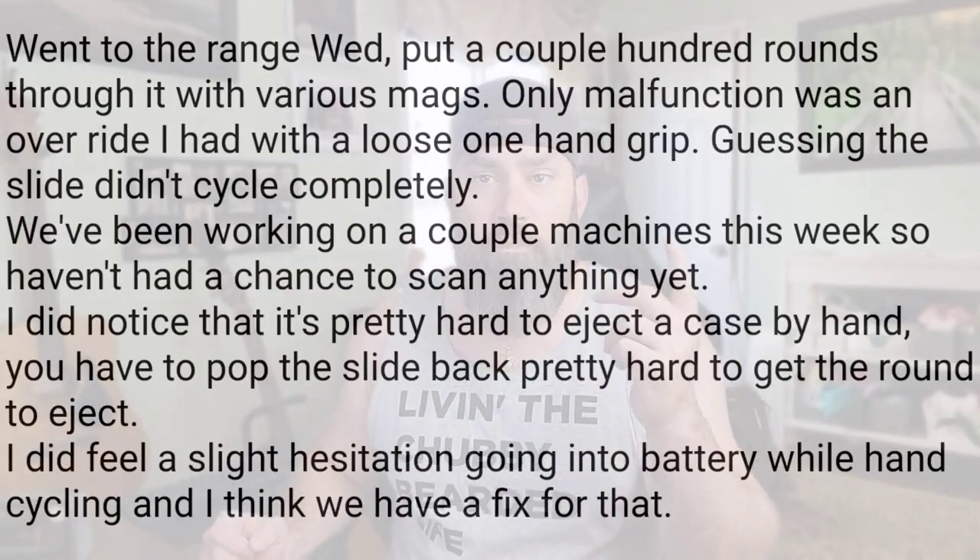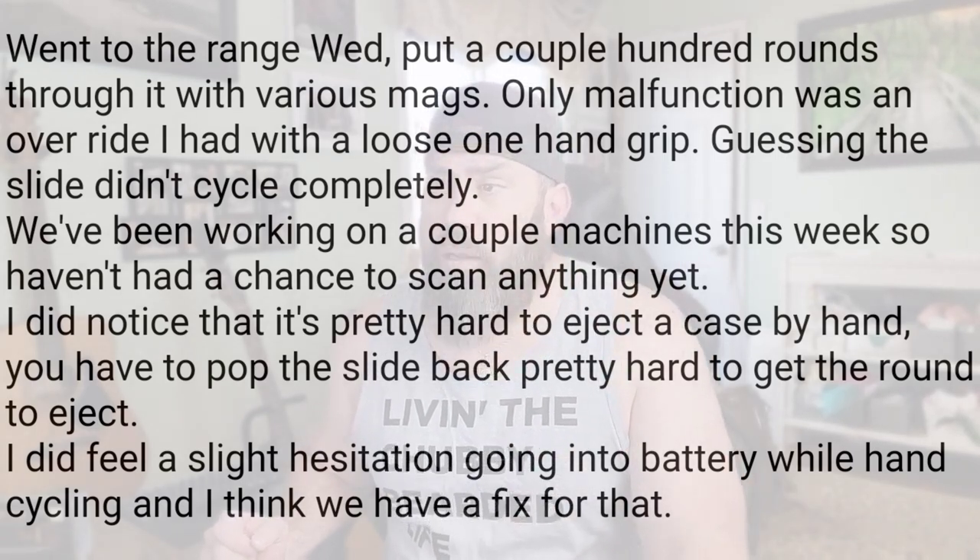I want to let you know I have not received either the pistol back, the magazines back, or an official statement with a findings report from Shield Arms. The current message I received from Shield Arms goes like this: they took it to the range on Wednesday, which was last week. They put a couple hundred rounds through it with various magazines. I sent my pistol back with the two Shield Arms magazines they sent me, so I'm sure they tested those mags and probably others.